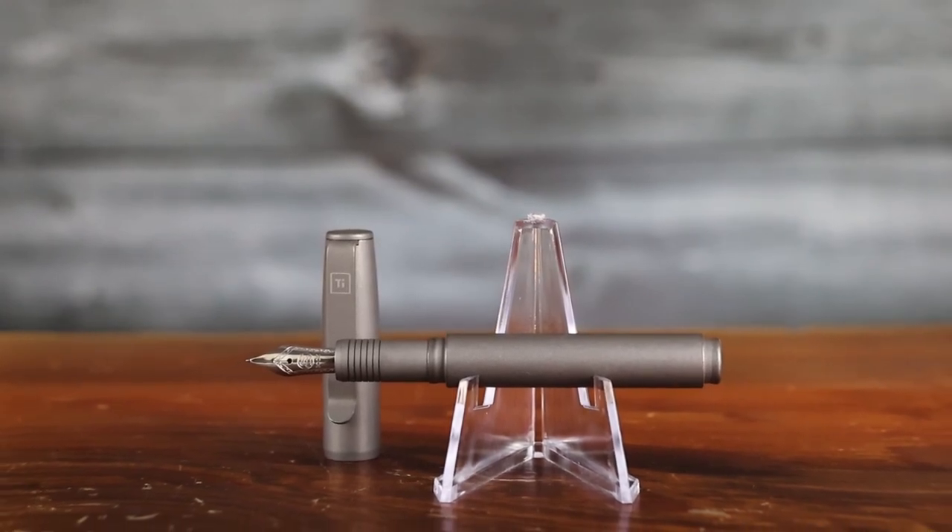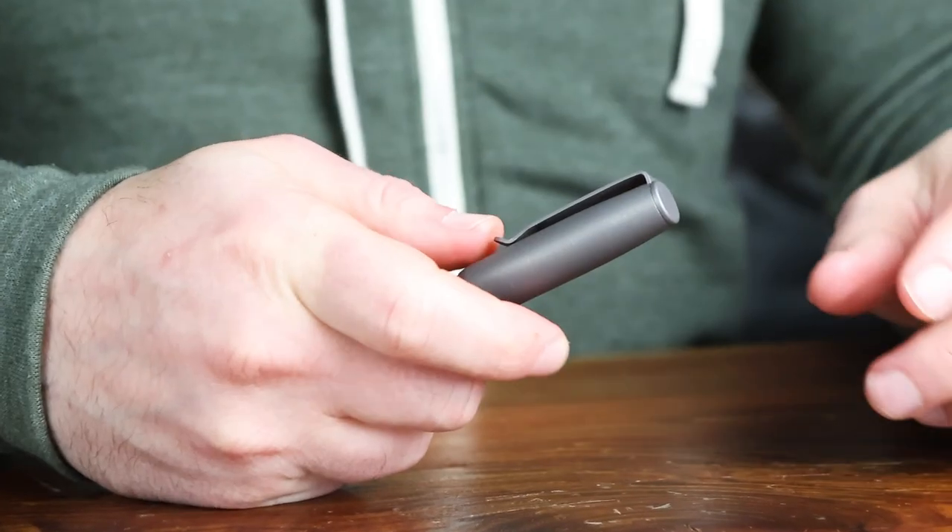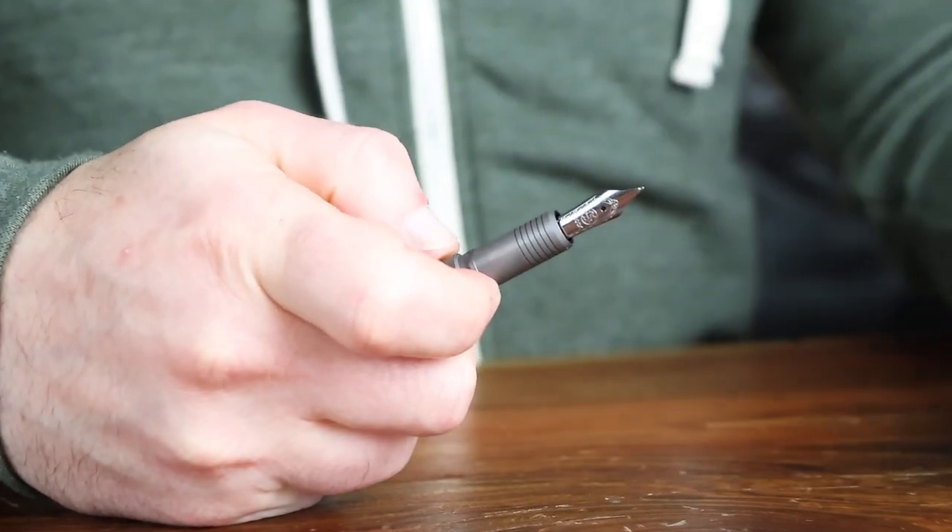This next one is a winner for sure. This is the Big Eye Design fountain pen — I think Big Eye really hit it out of the park on this one. It's an excellent pen, and I'm not going to pretend that I'm a fountain pen expert, but this was a pen that was a whole lot of fun to write with. It's pocket-sized and made from stonewashed titanium.